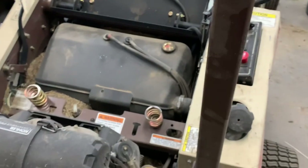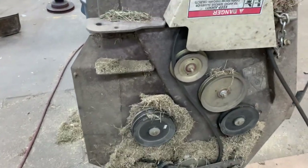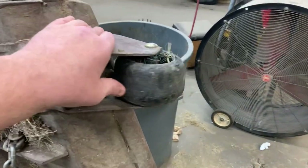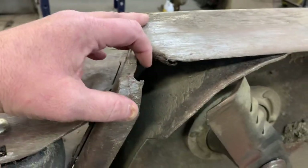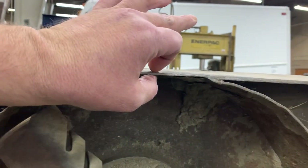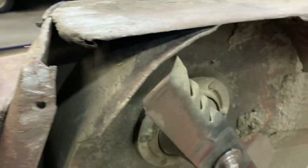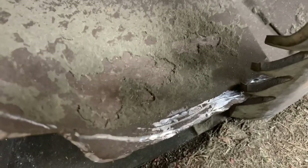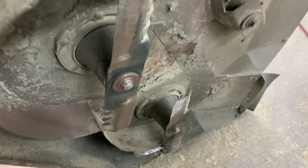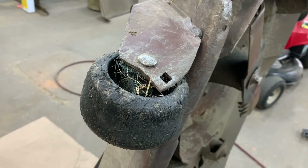Take a look at this deck — this thing has literally just been beat to crap. All worn out here, it's just been banged and hit and ripped. Down here at this baffle, it has unwelded itself and got caught in the blade. The deck gauge wheel brackets are just bent to crap.